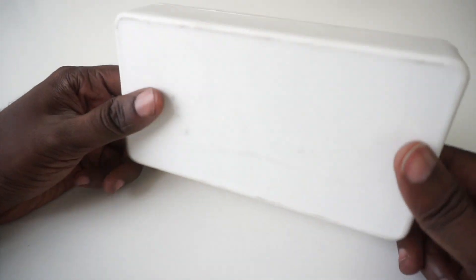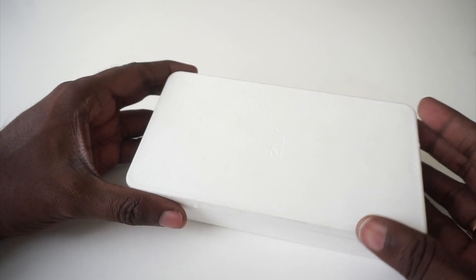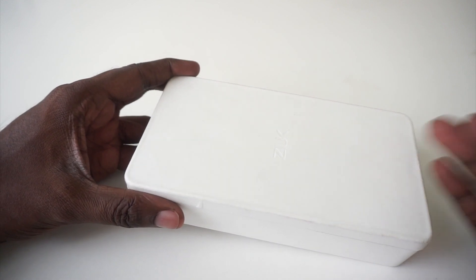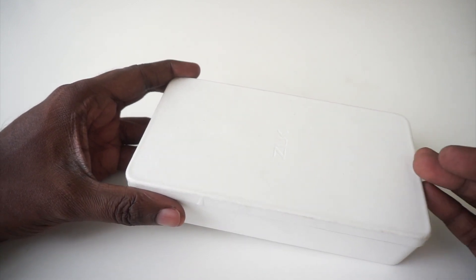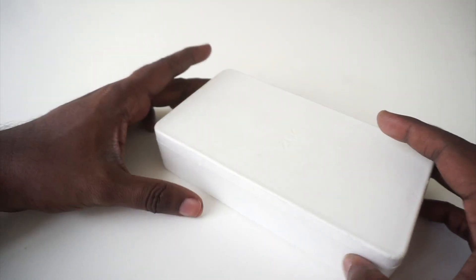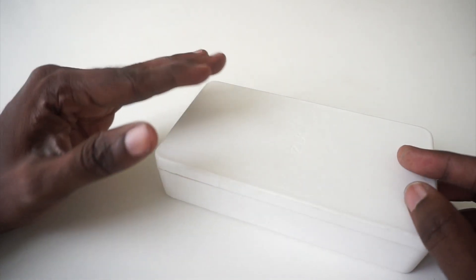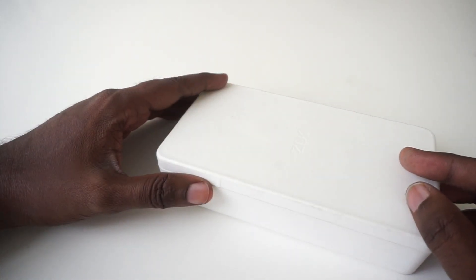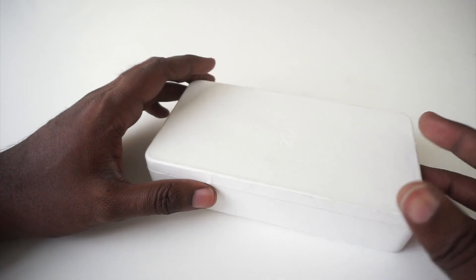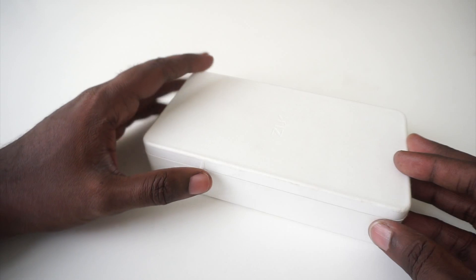What's up guys, this is Rahul with MySmartPrice.com and today I have the Zook Z1 here for unboxing. The Zook Z1 is an offshoot of Lenovo — the Zook brand name is owned by Lenovo. While they have a standalone presence in China, in India the Zook series of smartphones will be launched co-branded along with Lenovo, because of the rather low brand recall the brand has in India currently.